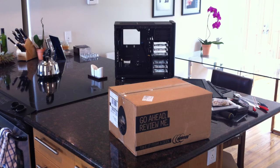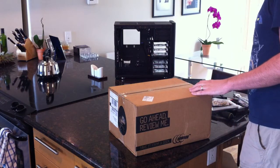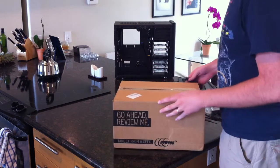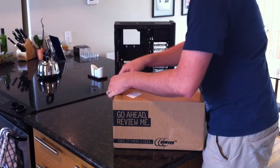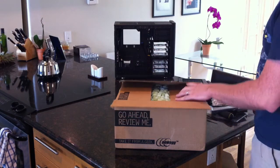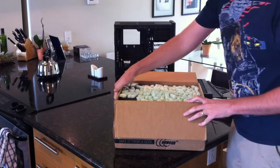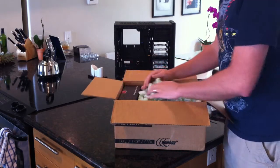Hey everybody, this is Stran from ExtremeReaks.net. We're just going to do a quick unboxing of the very new Ivy Bridge processor along with the Asus ROG Maximus 5 Gene. It uses the Z77 chipset. So let's see what we have in here.